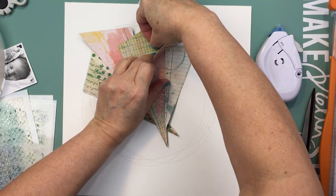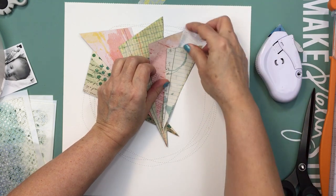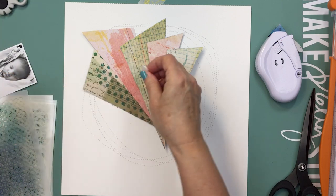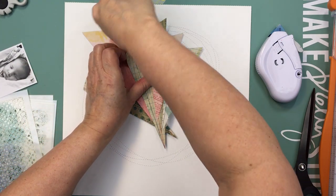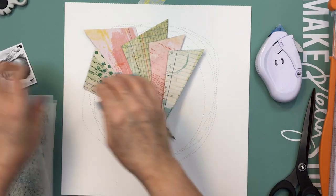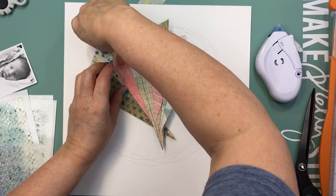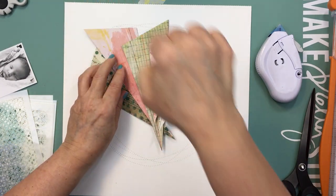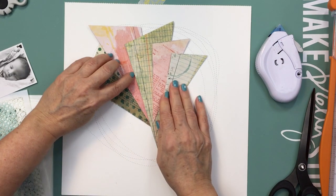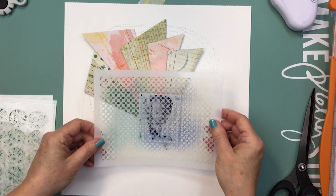Now I'm placing them in the spot I originally had them and decided that was a good position. You can see they're offset slightly, and I'm going to put a foam dot behind each one of the papers to give them a little bit of dimension. I'm adding the foam dots between the papers so none of the paper is actually stuck to the foundations paper yet — there's just a foam dot between each one of those patterned paper segments.